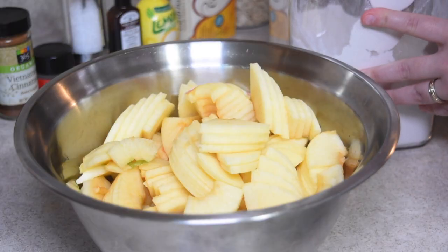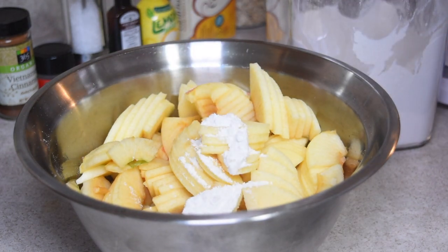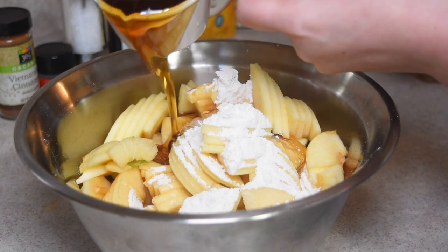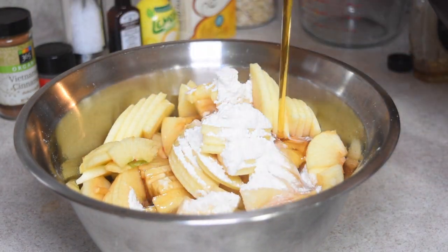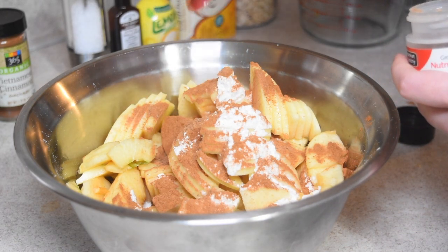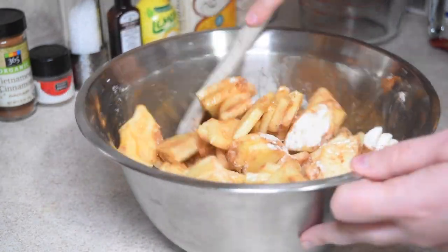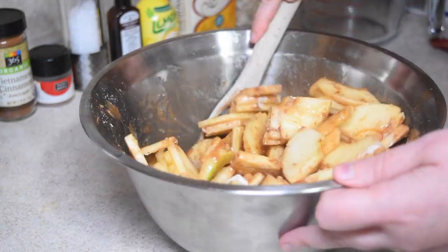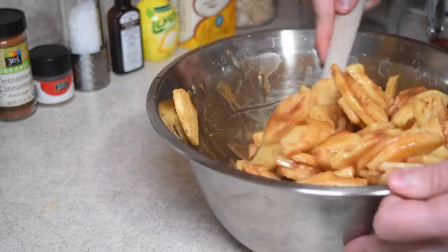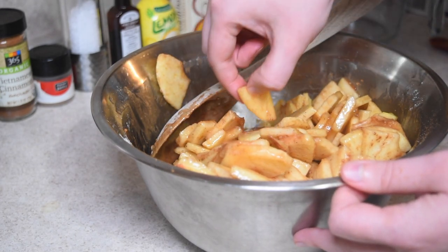Now that all the apples are sliced, we're going to be adding in the rest of the ingredients for the filling. We're going to be adding in some flour, that yummy maple syrup, some cinnamon, and then also a little bit of nutmeg. Then what you want to do is stir it all together until you see basically none of the flour left — if there's a little bit here and there it's totally fine. And of course you have to take a little bit to taste test, otherwise how do you know it's any good?